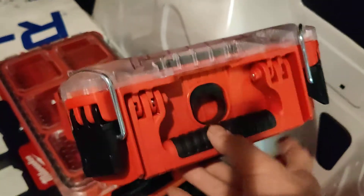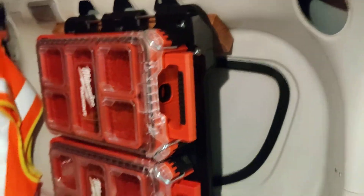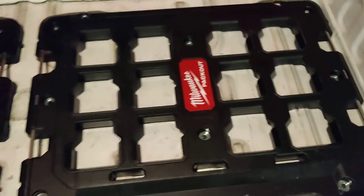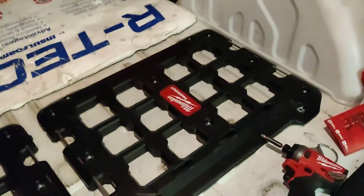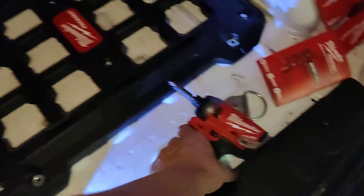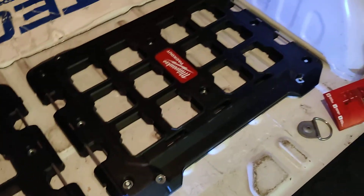You can pull them out — there's a little latch over here that you can push up and it locks in place. These are all bolted to the van. Had to make a little bracket over there.